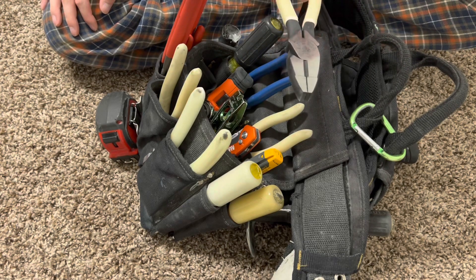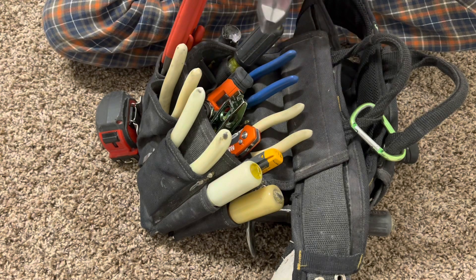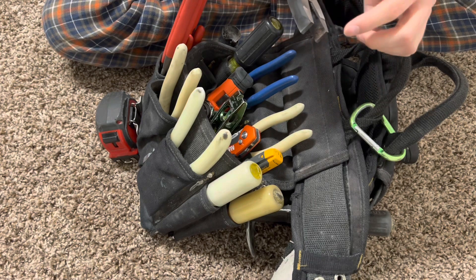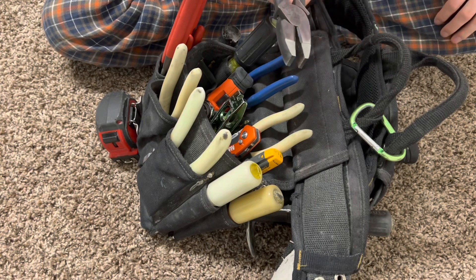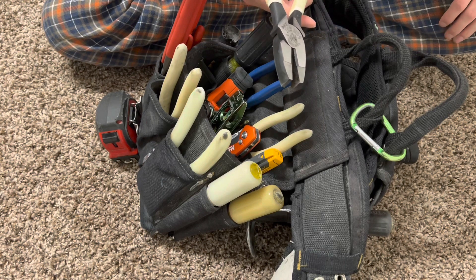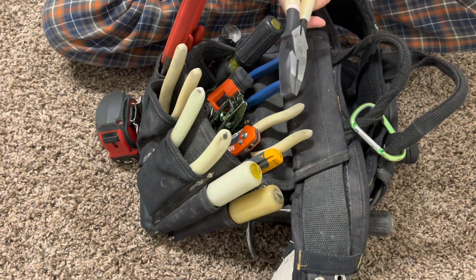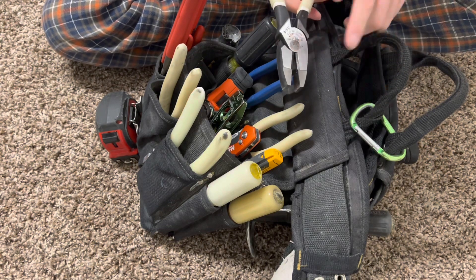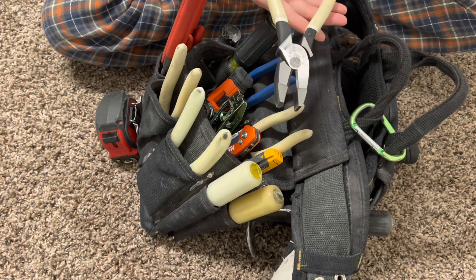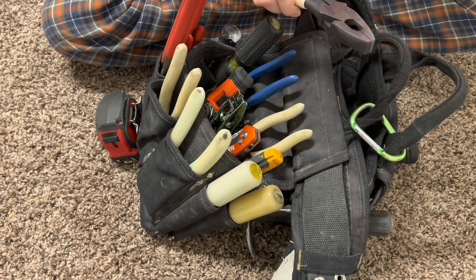Temporarily, I just have my lineman's in here while I'm at home — I never normally carry these. But these are basically for cutting and twisting wire. If you pre-twist, you can do that. The main reason I use lineman's is for baling wire when you're doing concrete decks — grab the baling wire, twist it, tighten it into place, and then cut it. You can also cut nails with this. There are different variations where you can use it as a fish tape puller or a crimper — tons of different options.